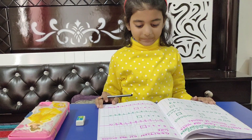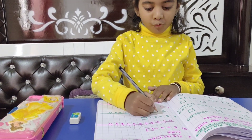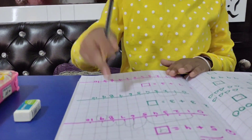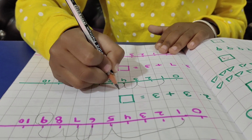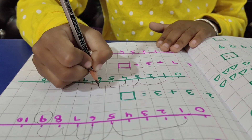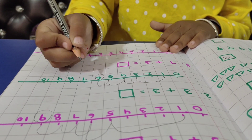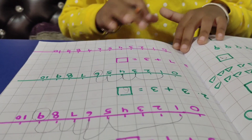And next question: 3 plus 3. Once I am going to jump in, I will jump in. 2, 3. I will get 6. 6. Very good.